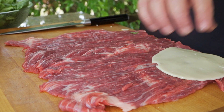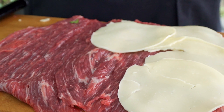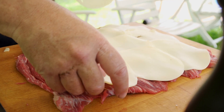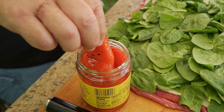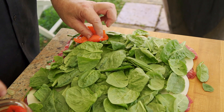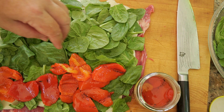The first thing we want to do is layer down a full layer of provolone. We might even go two layers — the more cheese the better. I like my steaks like I like my jokes: cheesy, baby. Cheese, spinach, peppers. You know the only thing missing? More cheese, baby. Let's put one more layer.